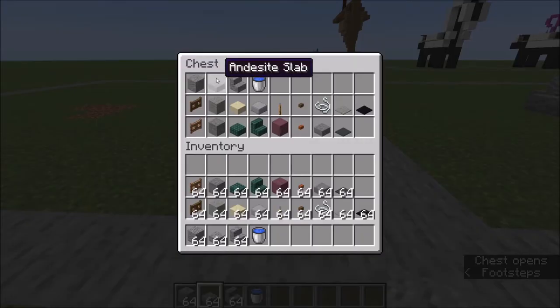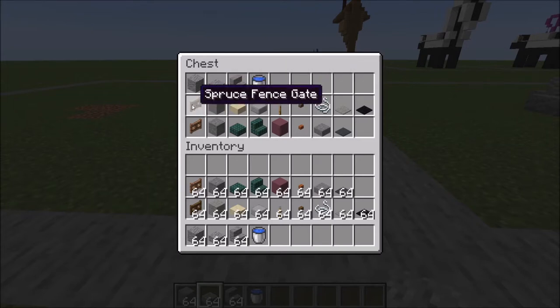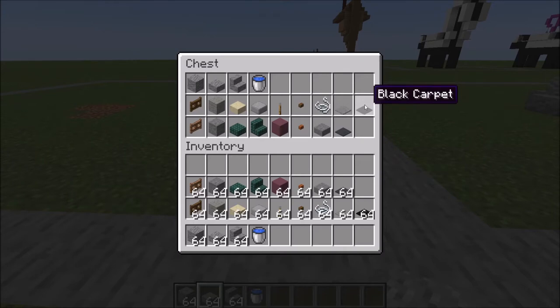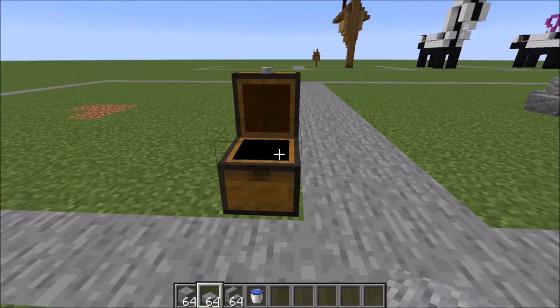You're going to need andesite, andesite slabs and stairs, water buckets. This row is for the chickadee, this row is for the pigeon: spruce fence gates, light gray wool, smooth sandstone slab, smooth stone slab, levers, spruce button, string, light gray carpet, black carpet, jungle fence gate, stone, dark prismarine slabs and stairs, purple terracotta, acacia button, stone slab, and gray carpet.